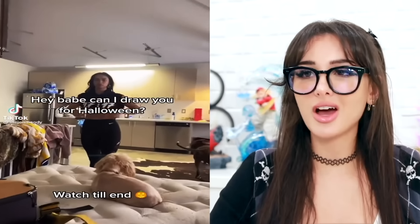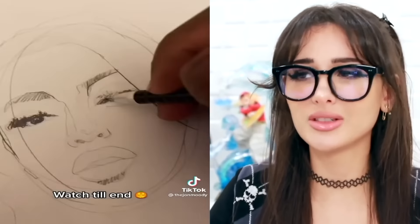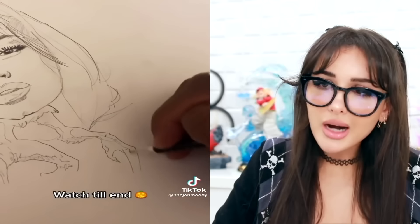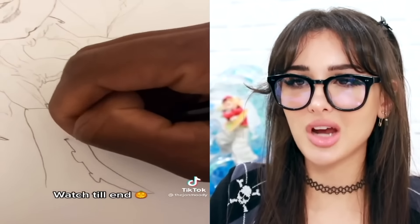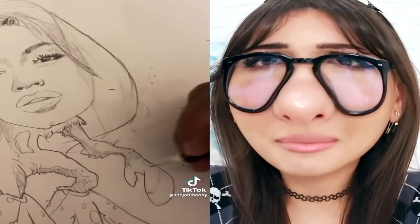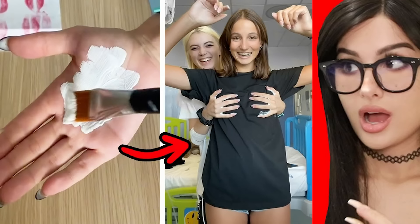Hey babe, can I draw you for Halloween? She's gonna be mad. Babe, I don't look like that. She got up. Sit back down, I'm trying to draw you. I'm trying to make a Mona Lisa. Bird claws — are those bird claws? She's a harpy lady. My last two brain cells trying to finish the photo. Started out drawing his girl and halfway through decided: why not make GF into bird? She used to this — she starts laughing. I would've looked at it like, you really think I look like this? You gonna pay to get my nails done?